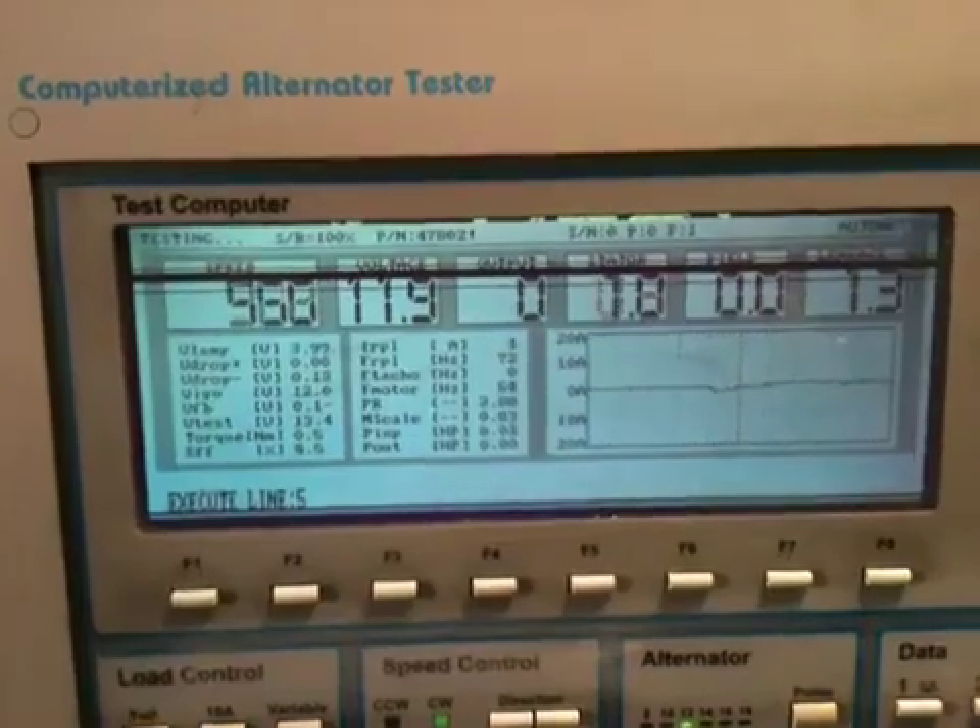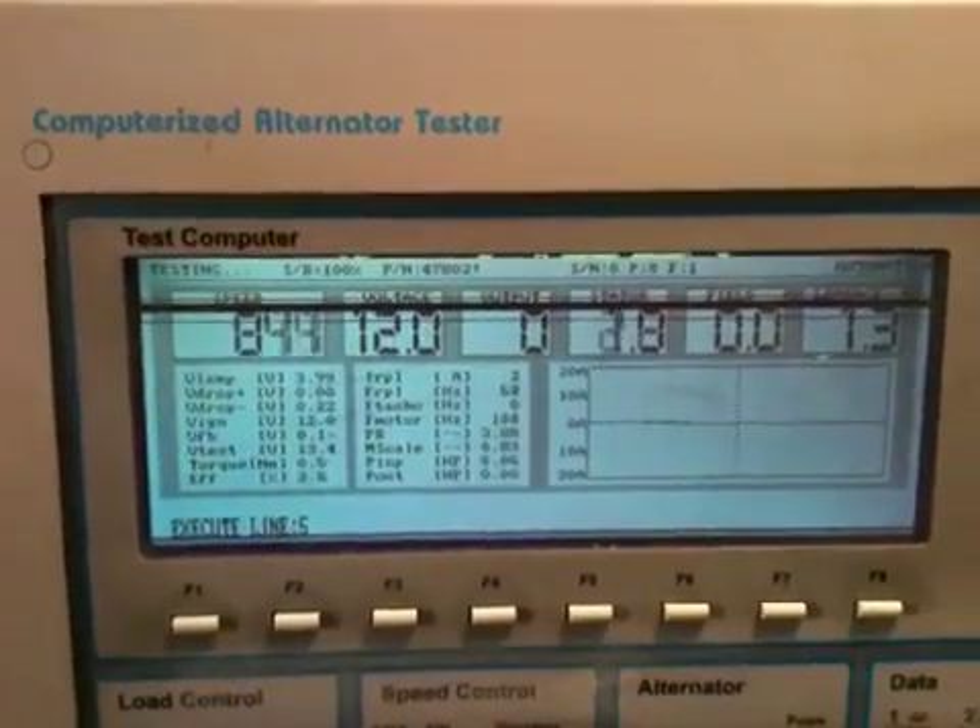About 173 amps peak — a little shy of the 220 amp mark.